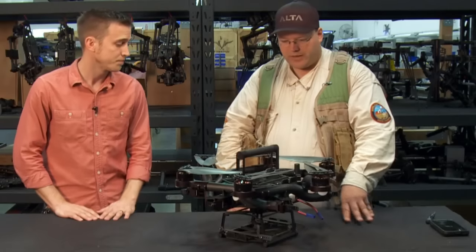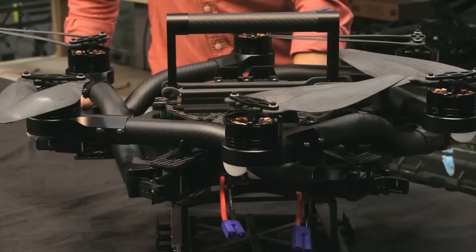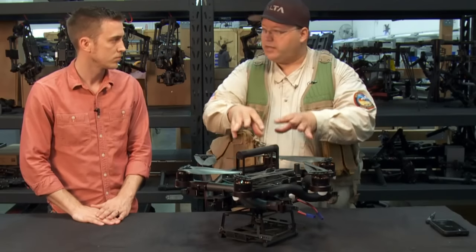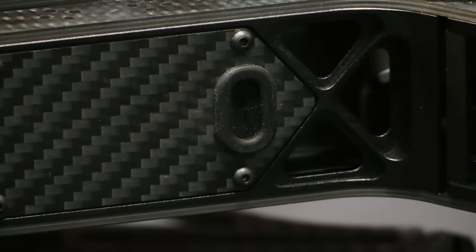We do sell flight packs, but they are not included in case you already have your own. Flight time with a 15-pound payload would be about 14 minutes. You'll attach your receivers to the outside of the Alta through cables that are available on the inside of the closeout panels.